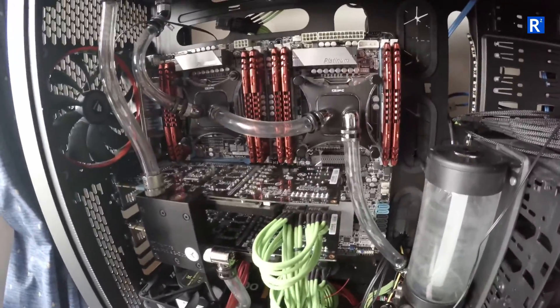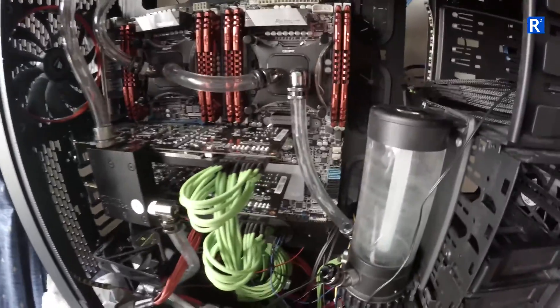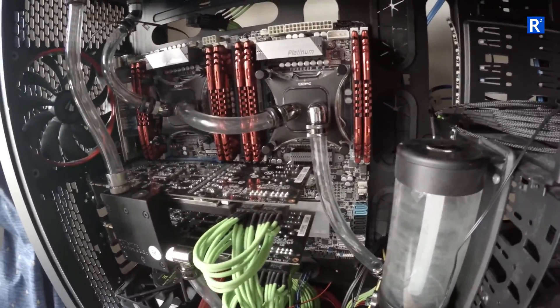So where am I at the moment? I've put all the pipes — or tubes — back in.